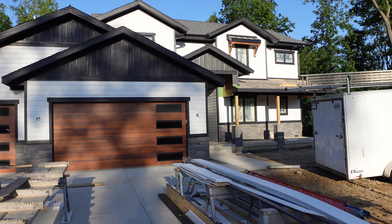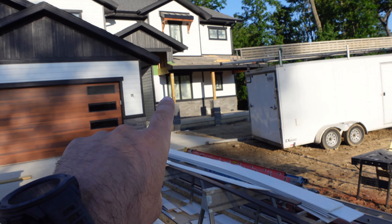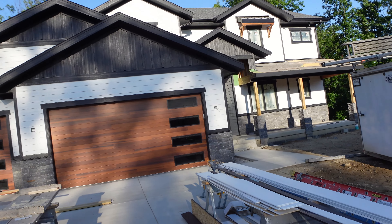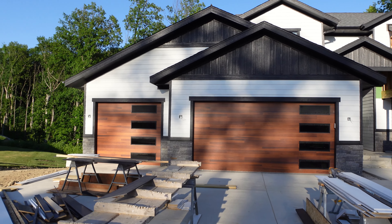We're waiting on a couple more pieces to come in from LP for underneath the entryway. We're going to do a little detail work and still have to do the detail framing on the posts — those are going to be black to match all the black trim. What do you guys think? How do you like the black board and batten with the white contrast and the doors? I think it turned out sharp.